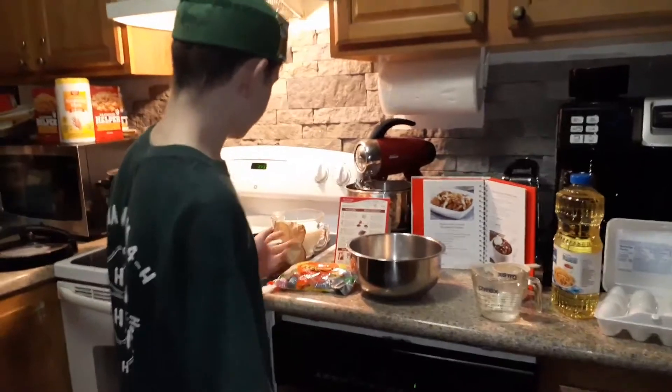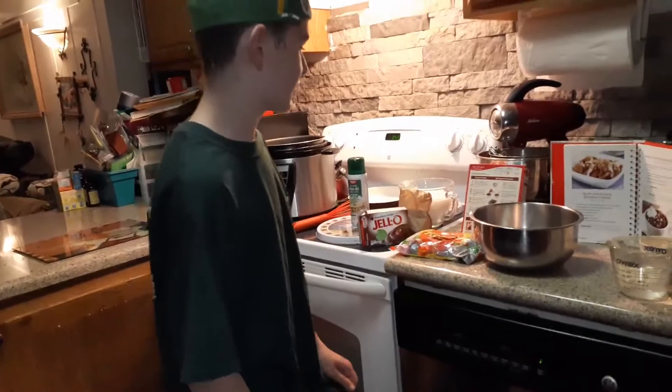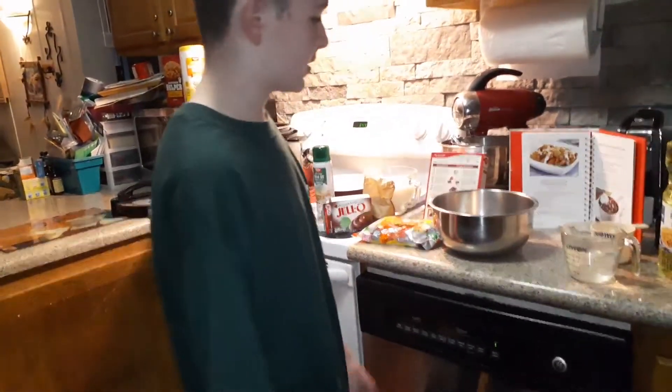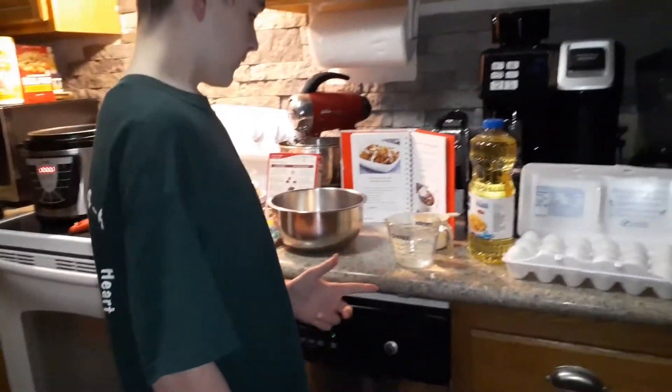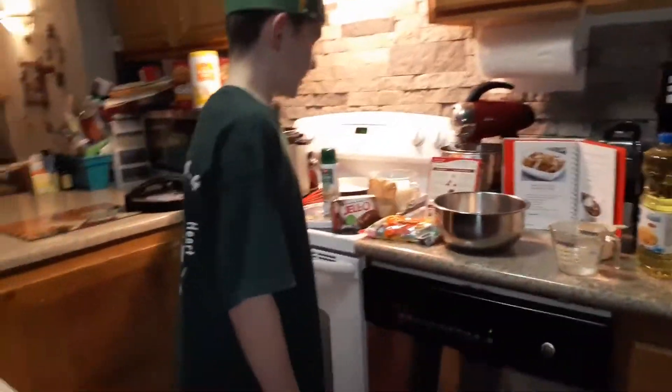My ingredients are pudding mix, Reese's for the topping, ice cream for the topping, water, vegetable oil, three eggs, milk, and the cake mix.